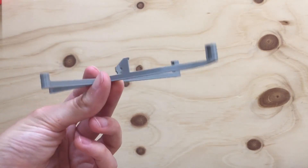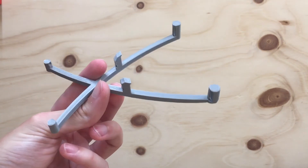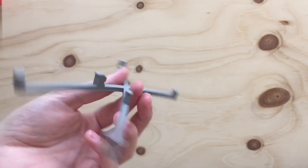This is a little piece from my Arduino Uno. I just think the precision of this piece kind of demonstrates how good the printer is.